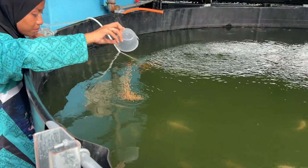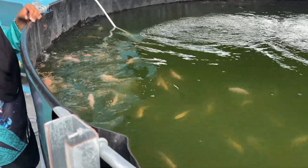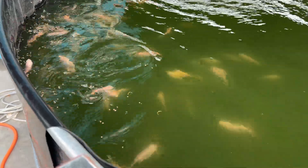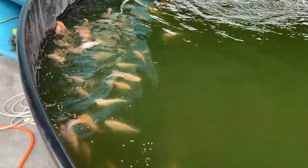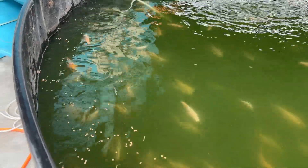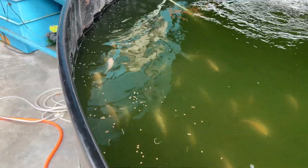This isn't our first time raising tilapia. In the past we combined tilapia culture with an aquaponic system where fish and plants supported each other, but due to a few challenges we had to put that project on hold. Now we're reintroducing tilapia into our system, but this time in a more focused setup — no plants, no aquaponic beds, just fish and careful water management.